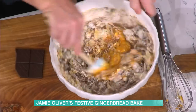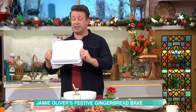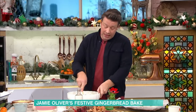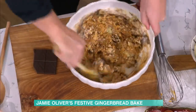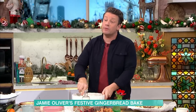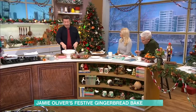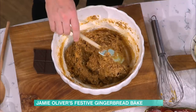Mix it up, get the kids involved — it's a mix-and-go recipe. Over here I've got a 20 centimetre by 30 centimetre standard tray. Get yourself some greaseproof paper, scrunch it up, put it under a tap so it's nice and malleable, then rub it with some olive oil. You can make this the day before — keep it as a batter in the fridge, because what's nice about it is it's soft and spongy.